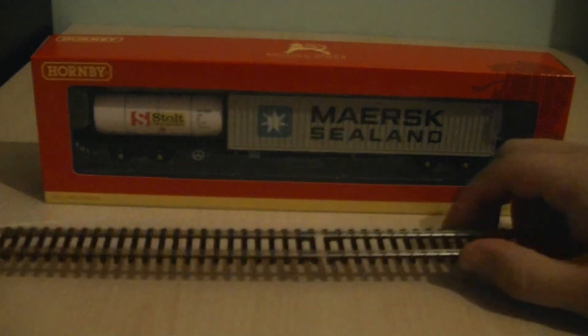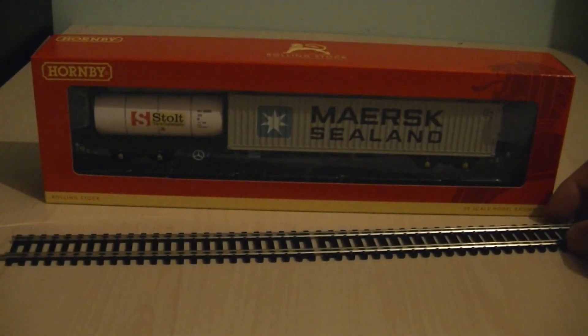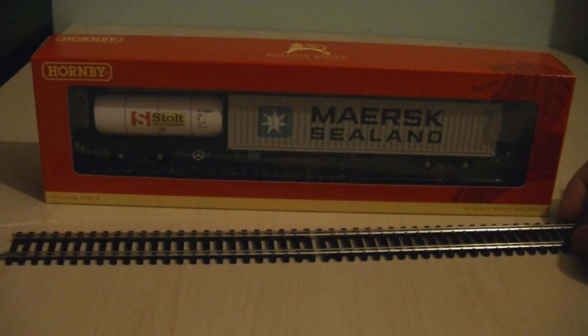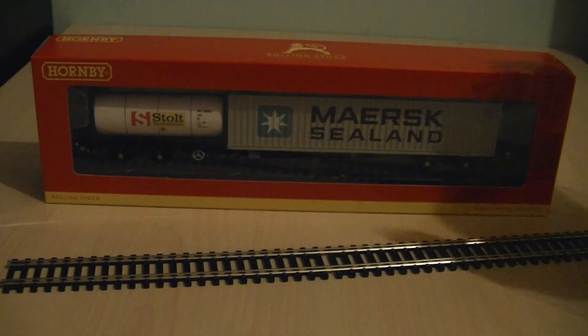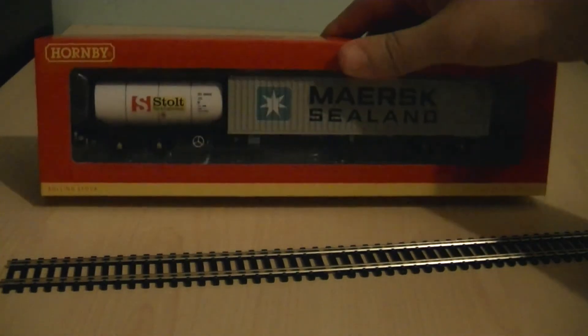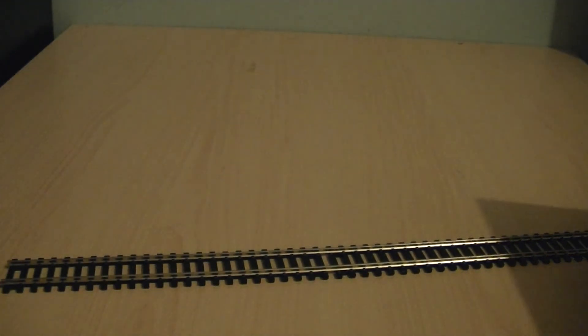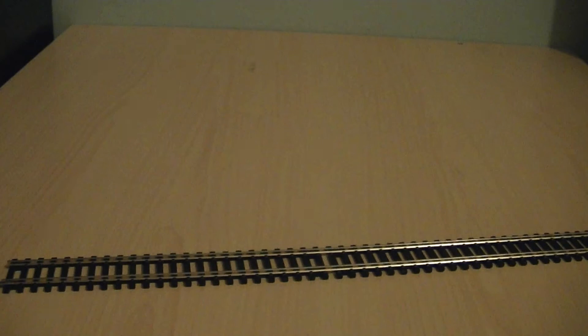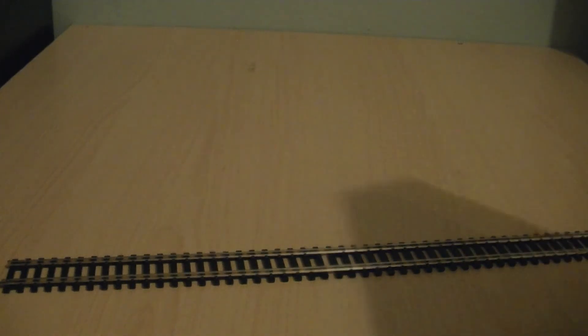To stand the model for closer examination with the camera I've got a piece of track, and I think it's time to take the model out of the box. Just looking through the window of the box, the model does look very nice. I'll just carefully open the flap without tearing it.